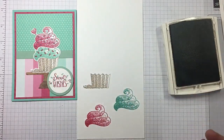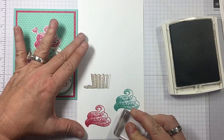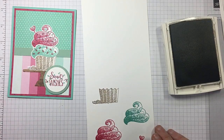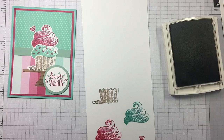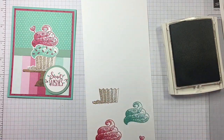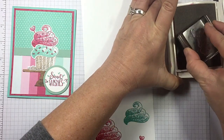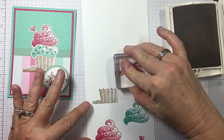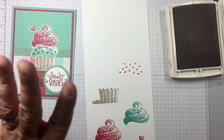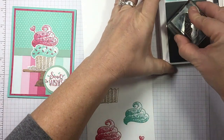Last but not least, it's got a little heart pick. I'm going to do that in Melon Mambo. I'm going to change the greeting up — this one I use Sweet Wishes, but I'm going to use Sprinkle with Love. I know I want to put some sprinkles, which come with it. I'm going to do it reverse this time — I'll put my sprinkles down in Melon Mambo, and then bring my sentiment in, doing it in Coastal Cabana on top.